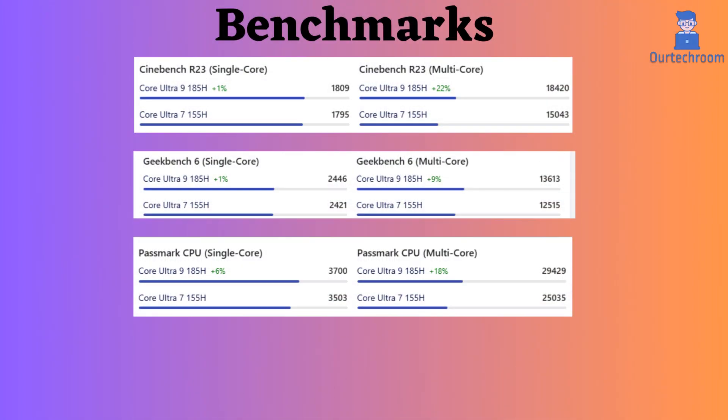Benchmark results from Cinebench R23, Geekbench 6, and Passmark CPU show that the Ultra 9 185H performs better.